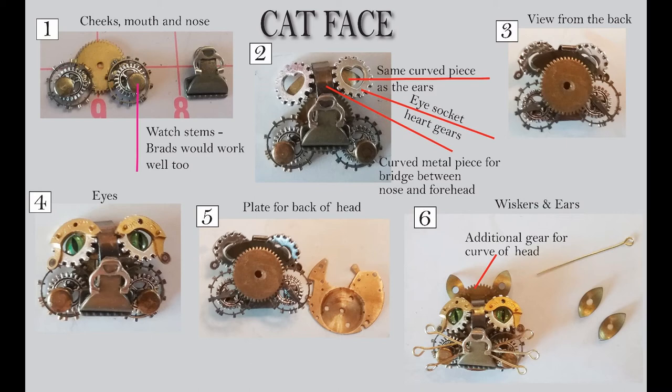If you move on to number two, the nose and mouth have now been glued onto the gold gear, and I've added some more pieces. One thing is the big silver gears that have a heart in them — I didn't pick them because of the heart, they were just the right size and silver, and you're not really going to notice that when I'm done.